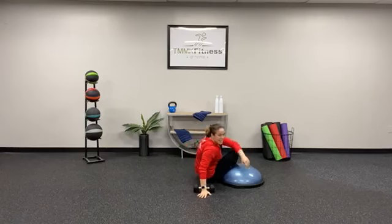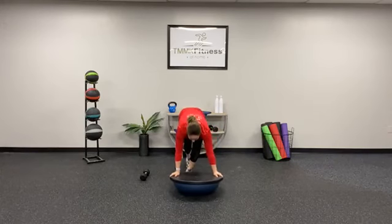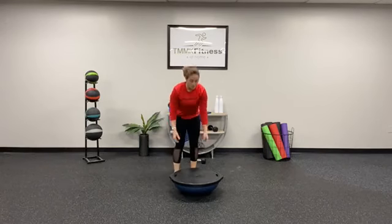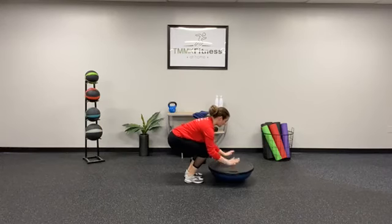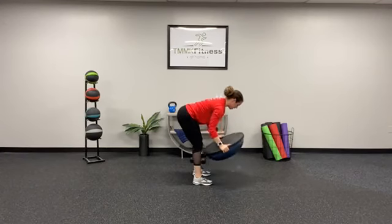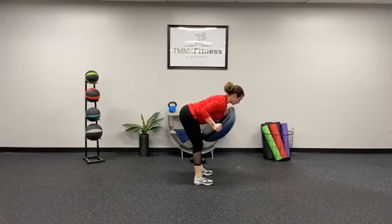Moving on to the cardio. You have two options: a plank walkout with a row, or a burpee to a press — whatever you feel more comfortable doing. For the plank walkout to row, grab that BOSU ball, place it down on the floor, squat, hands come down, walk out to a plank, back to a squat, grab the BOSU, elbows in, row to the chest, back down.